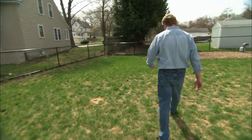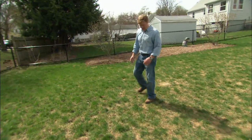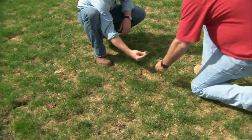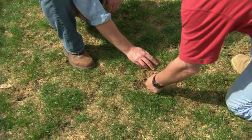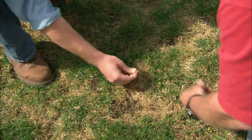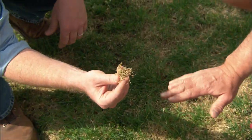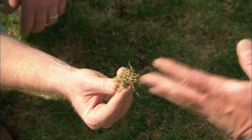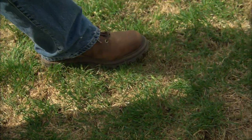We've got some dead grass over here too, and I don't think this is going to be in the shade of that tree. It's not in the shade, but see how it's matted down like this? My guess is this lawn went a couple weeks without getting cut, got really long and wet. That's perfect conditions for a fungus disease to get in and kill the lawn.